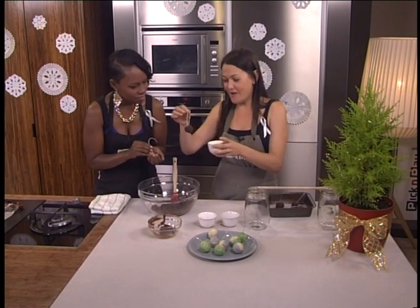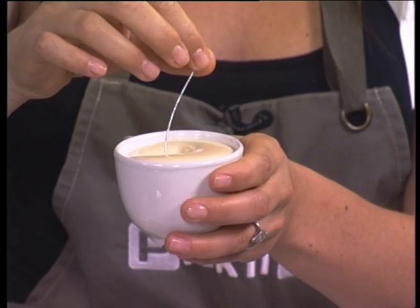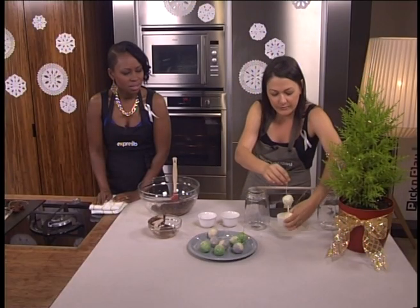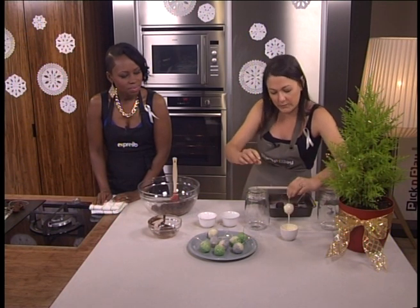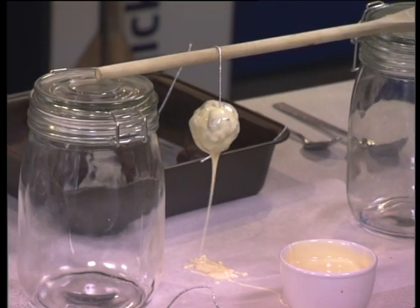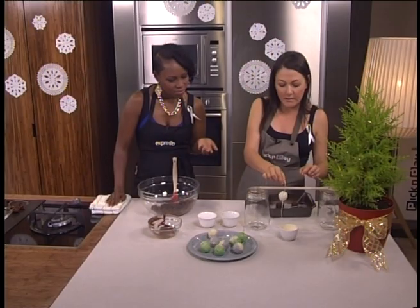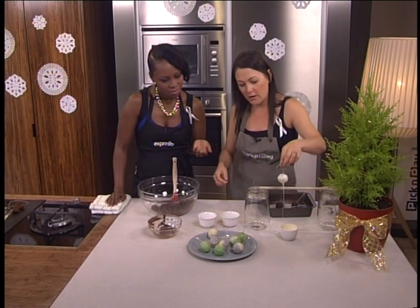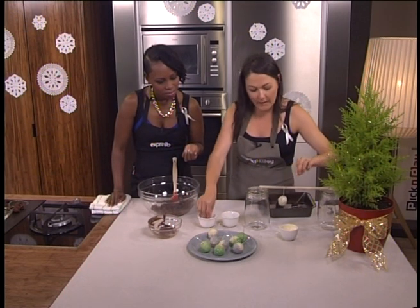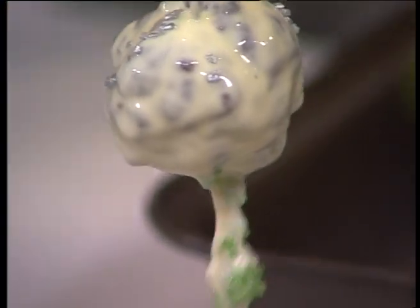Then the fun part starts — you take some melted white chocolate, melt it in the same way, and you just submerge your bauble. That is just the best thing you've ever showed me! How do you dry it? You make yourself a little rail to hang them on. I can see the kids hanging at the bottom with their mouths open! Once it's a little bit drier, you can dip it again if you like a more solid coating. Then into whatever decoration you like — you can even do a sprinkly thing.